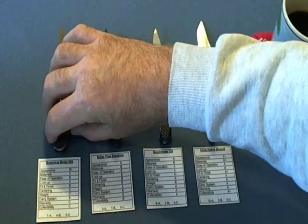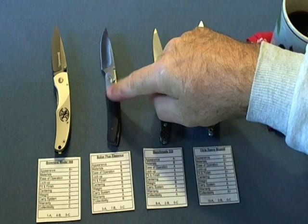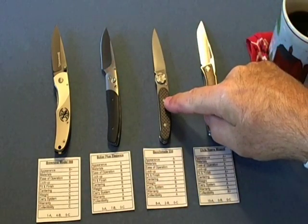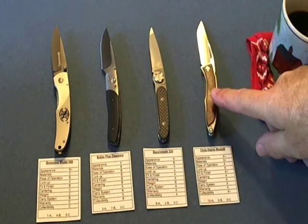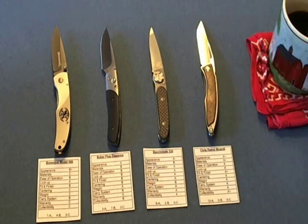Normally the Browning is going to cost $15 to $20 anywhere online. The Boker Plus I think I got for $47. The Benchmade 235 I believe was $102 from KnifeCenter, and then the Chris Reeve Manundi was $375. I'll convert the cost of each knife into a cost per A.